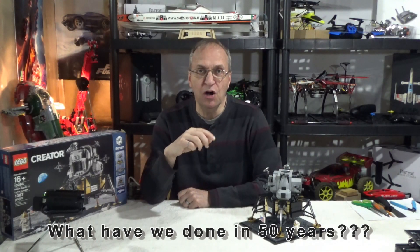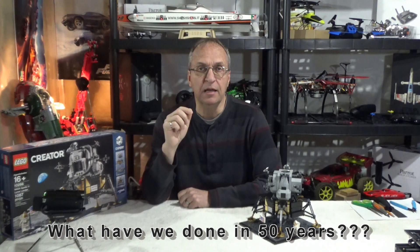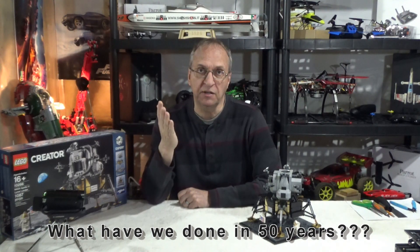I'll let you put in the comments below what you think is the second reason why we haven't been back to the moon or Mars.